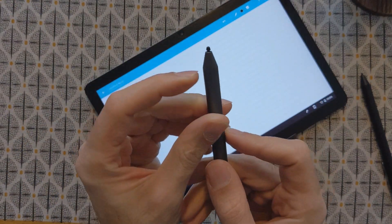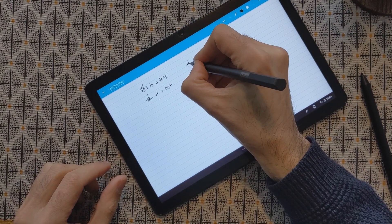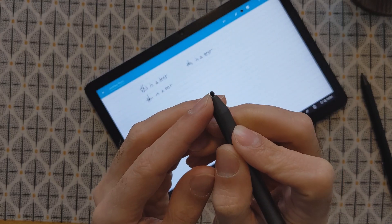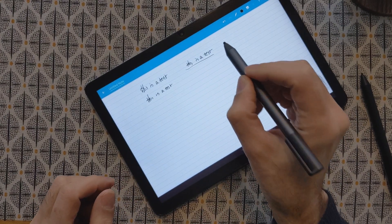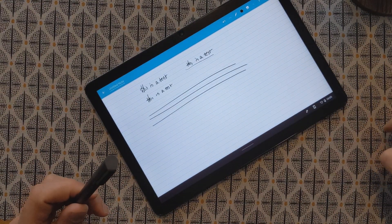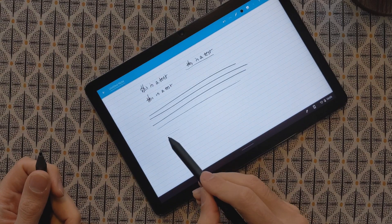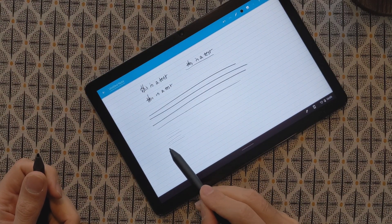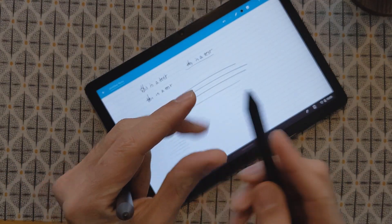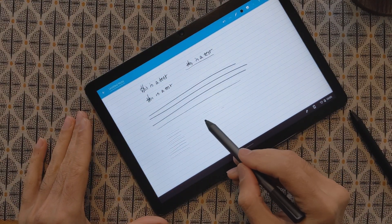On the other hand, the Lenovo pen tip doesn't move at all — it's a bit stiff, and it also has a round tip. Because of this round tip, it doesn't feel as good to write with and the handwriting looks worse; you don't have as much control over exactly where you're writing. In general both work in this application with no delay, but with the Penoval I can do really nice thin lines because of the pressure sensitivity and sharp pen tip, whereas with the Lenovo it's harder to achieve that consistently.